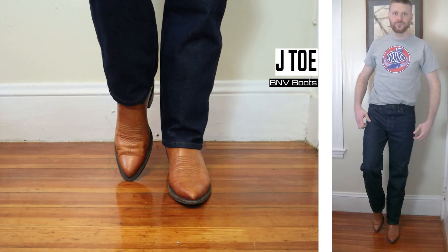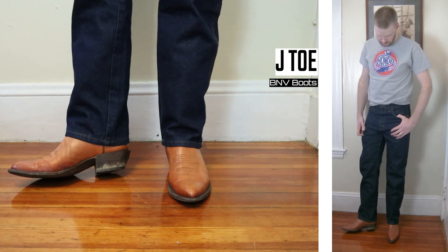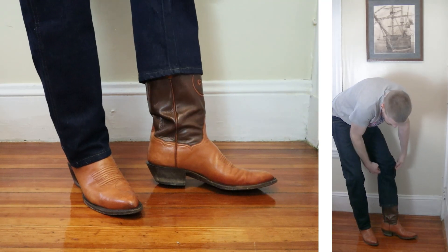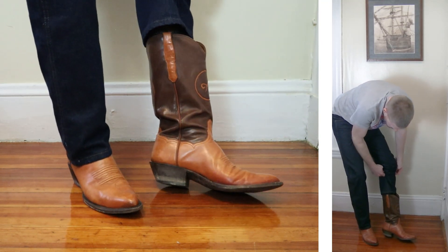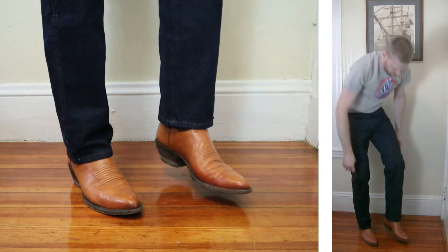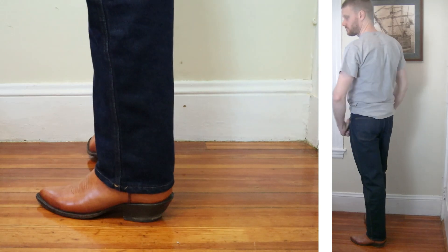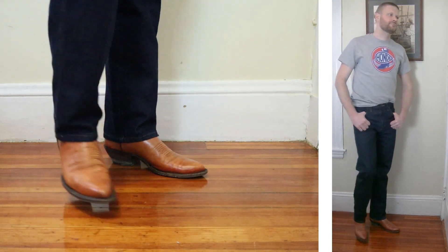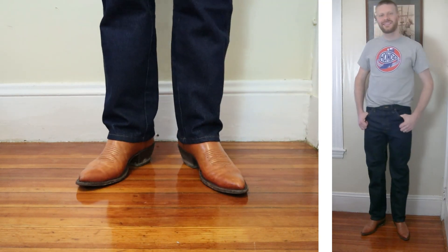Let's get a little bit more pointed round with the J-Toe. This is a pair of BNV boots with a one and five-eighths inch stacked leather heel and it comes up 13 inches tall. This is also more of a narrow top so it works with a lot of different jeans. Let's talk about the boxy cut and fit of these jeans — it's just real boxy around the thighs and everywhere else, which will help a lot more folks fit into this jean.